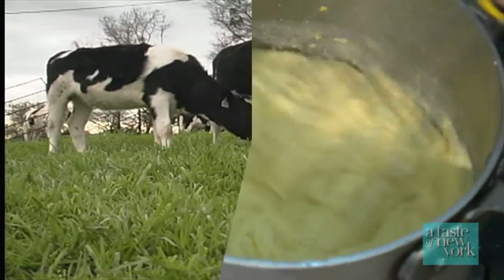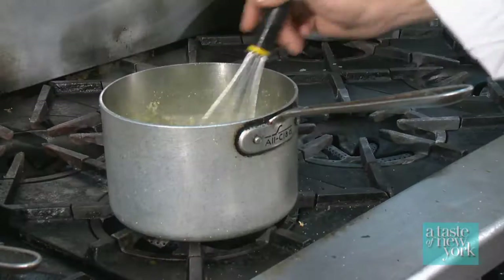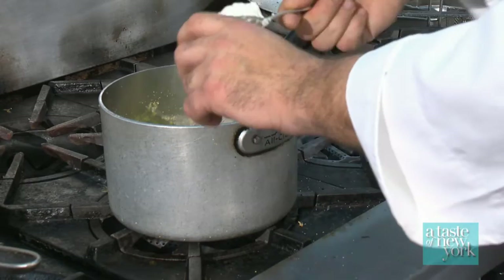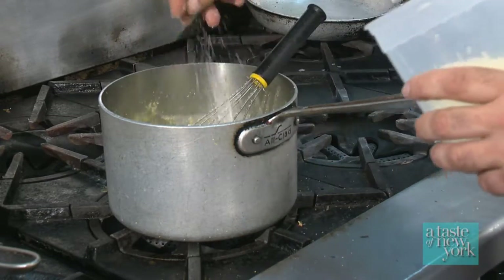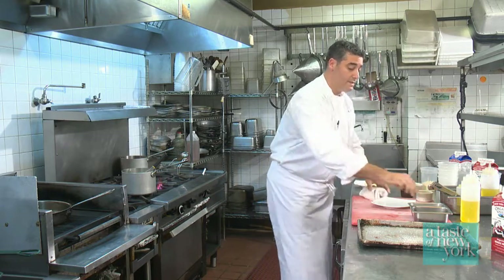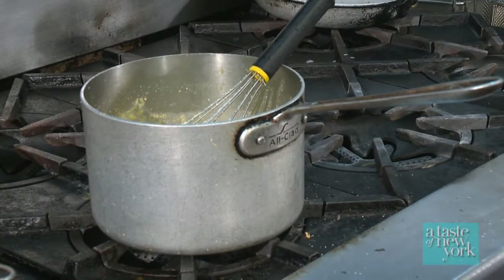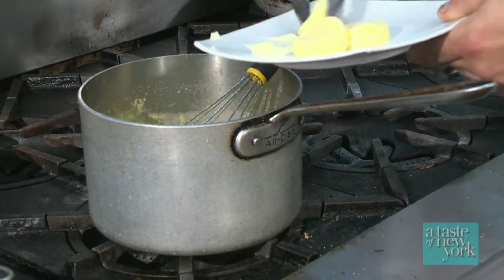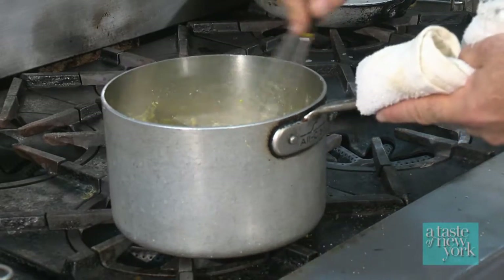Our polenta has been cooking for about 30 minutes and it's nice and creamy. I'm going to add about two tablespoons of mascarpone cheese, a nice generous pinch of Parmesan cheese, and then just like everything else I'm going to season it with salt and pepper. I'm going to add about a quarter stick of butter and whisk that all together.